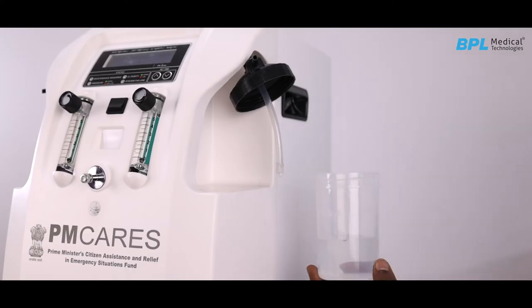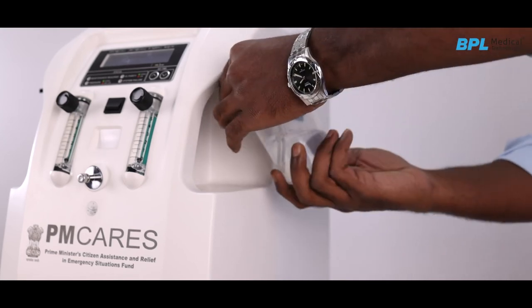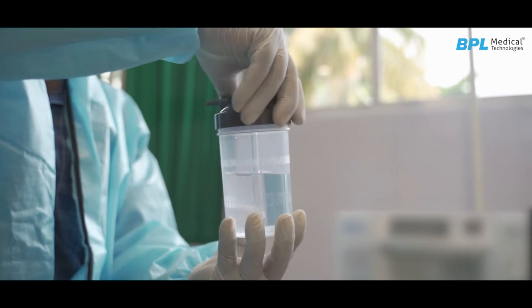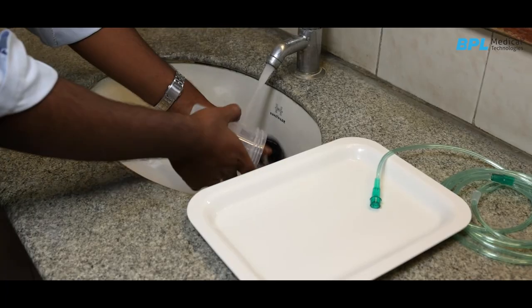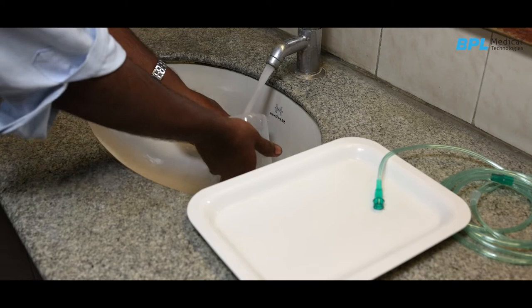Take out the humidifier bottles and fill with distilled water. If distilled water is not available, use RO water. Users should always monitor the water level in the humidifier. Water in the humidifier needs to be changed every day. Before refilling, clean the humidifier with liquid detergent and rinse thoroughly with warm water.